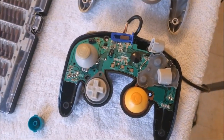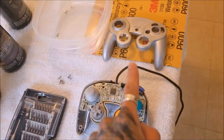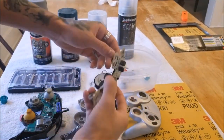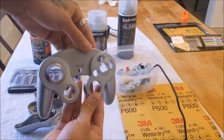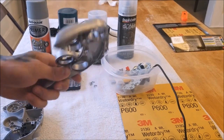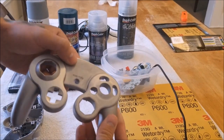Now that we see the main differences in the circuit boards and the controllers, we're going to go ahead and start with the sanding process. We'll be using our 600 grit sandpaper on the controller. We do not need to sand it that much — as long as you get it all scuffed up, the primer will take care of the rest.